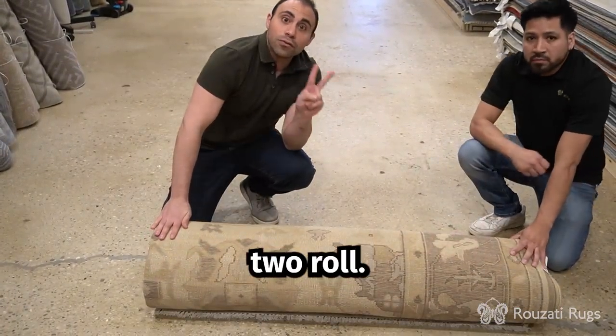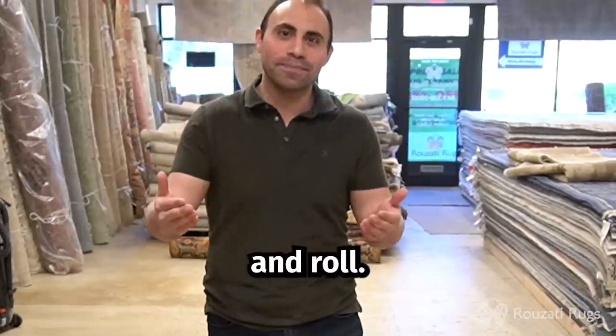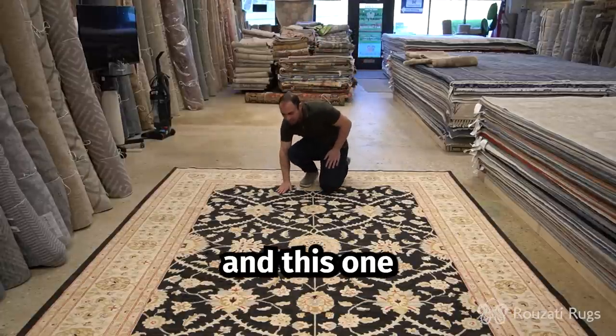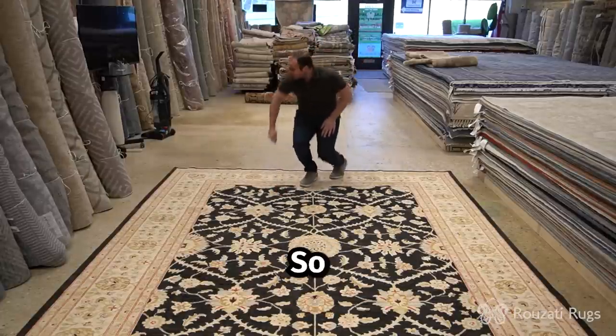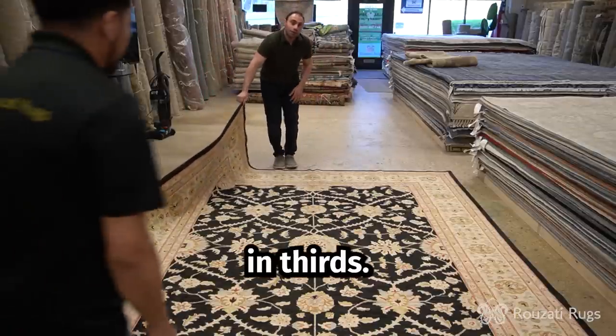And that's how you do the two-fold and roll. Now I will show you the three-fold and roll. So again, as I mentioned before, you have to check the nap of the rug, and this one is going against the nap. So we'll grab the corner here and we'll fold it in thirds.